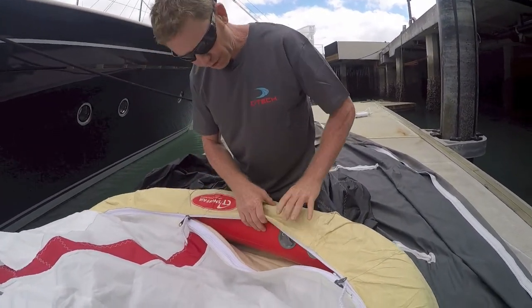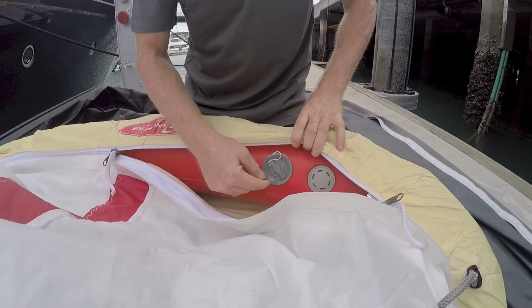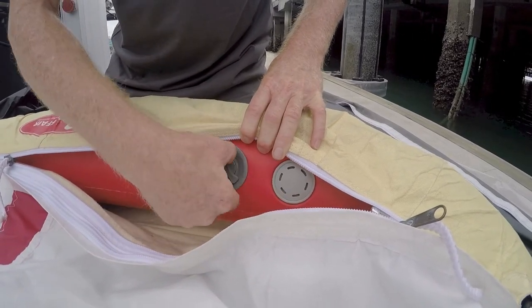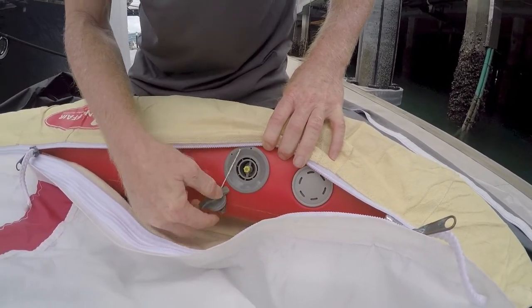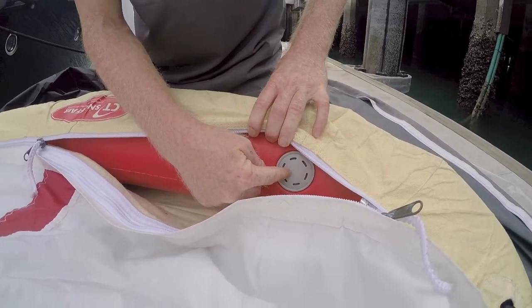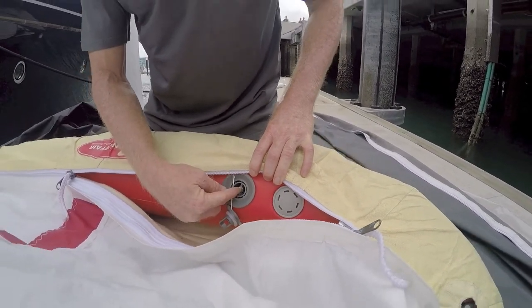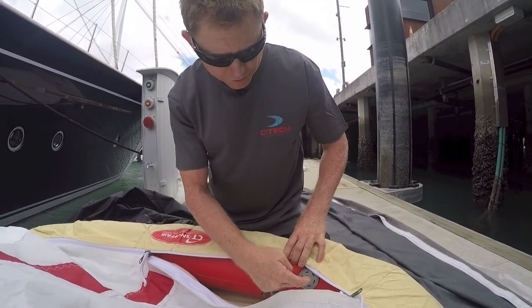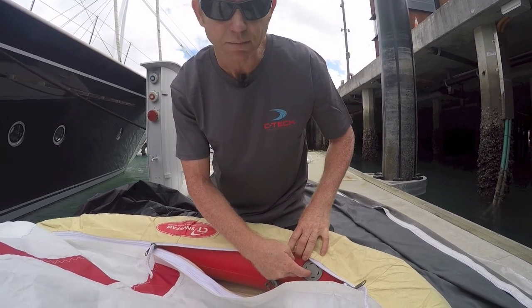The bladder itself is its own structure. We have an inflation valve and a release valve. The inflation valve is here and we use the boat's compressor to blow this up. The release valve is set at 10 psi so that the compressor can be used by anyone on board, and you can't actually over-inflate the bladder because the release valve will keep releasing at 10 psi.